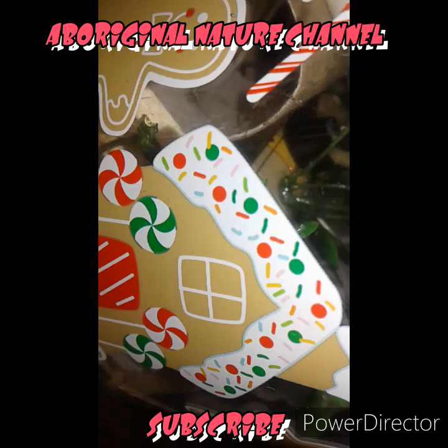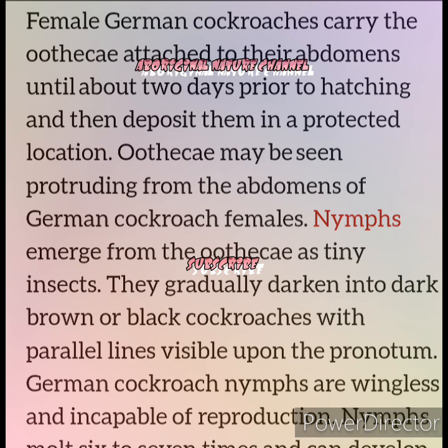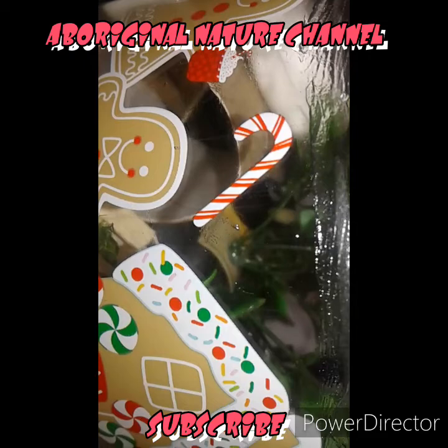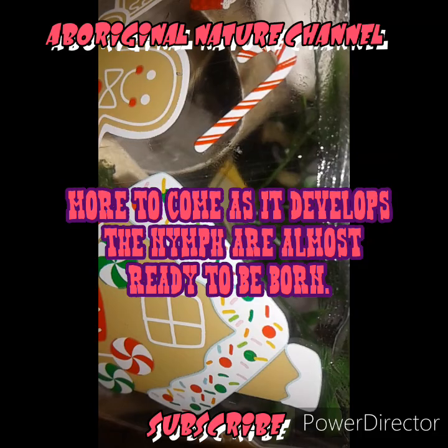There she goes. As you can see, she's got her egg pack. Twenty to forty babies can be inside there based on how much she eats when she is going through her pregnancy. It doesn't take her two weeks for this to happen — they make two weeks, boom. And a female can do that probably a lot of times before she passes away.